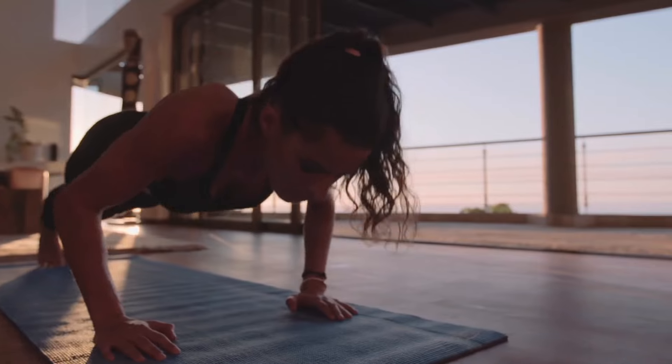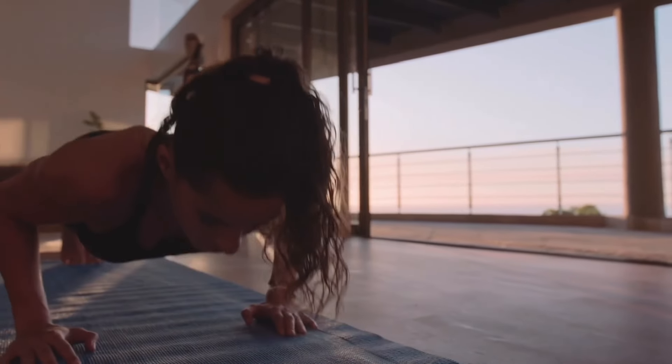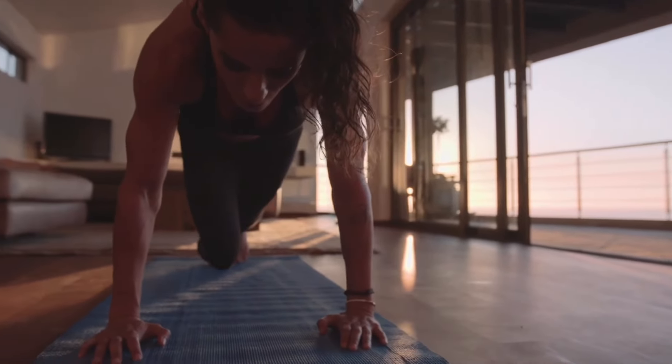I invite you to try this wall Pilates challenge if you are a beginner, if you are new to Pilates, or if you want to do Pilates for cross training — maybe you play a sport and want to work on strength and stability, especially through the core. These are great workouts to do.